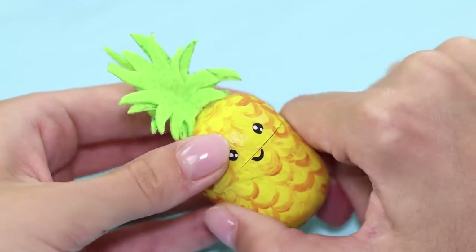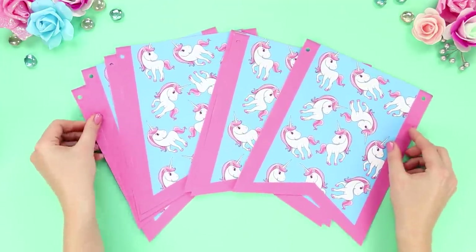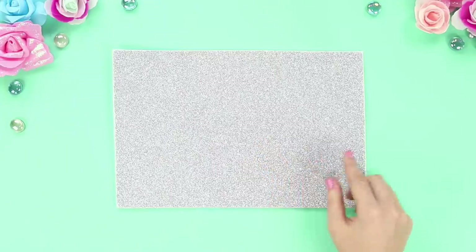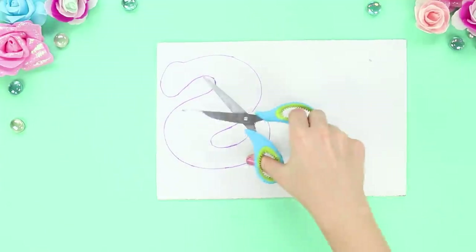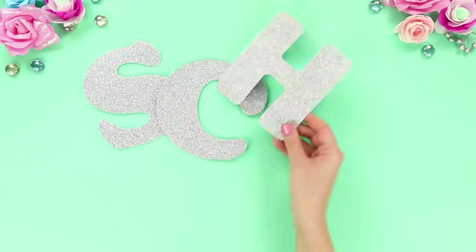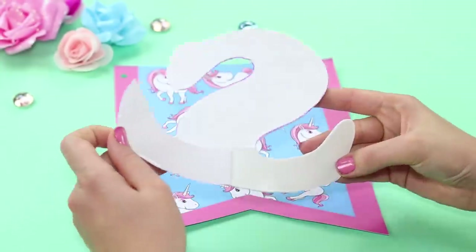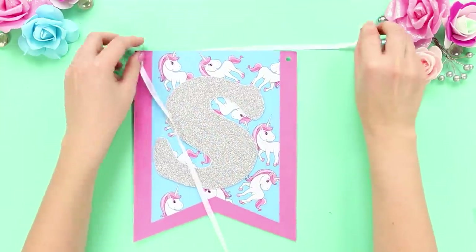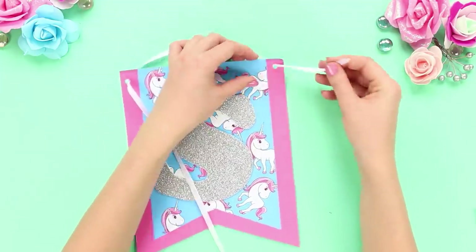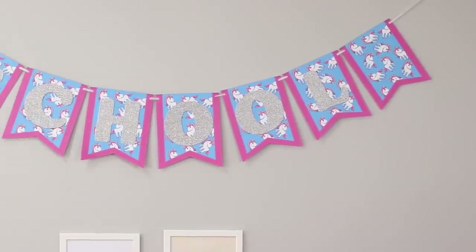To make school life truly festive, you will need paper flags with ponies and a shiny self-adhesive foam rubber sheet. Draw letters on the foam rubber sheet and cut them out. Put together the word 'school,' remove the protective layer, and attach the letters to the paper flags. Connect the flags with a ribbon and attach the writing to the wall — the decor turned out very stylish.